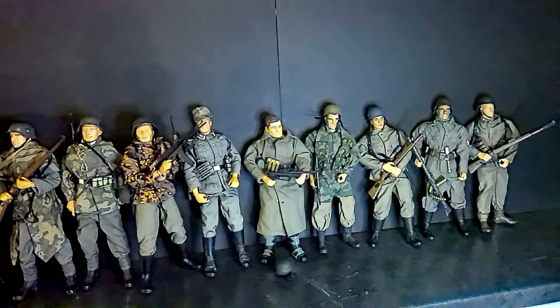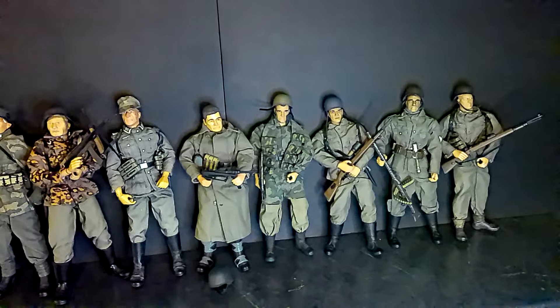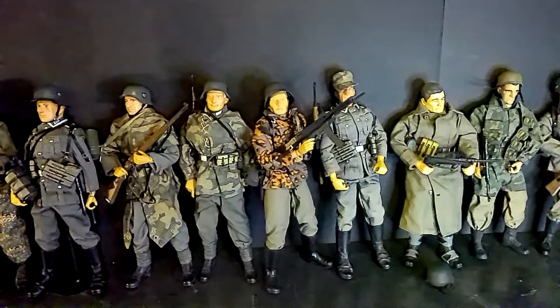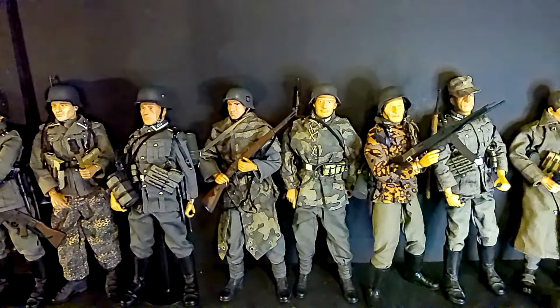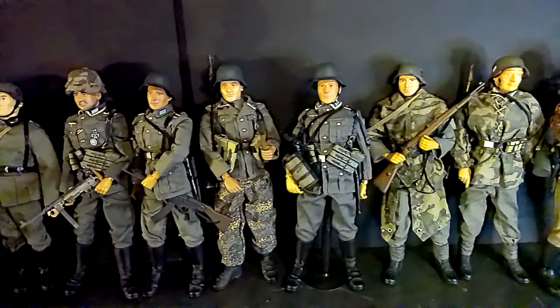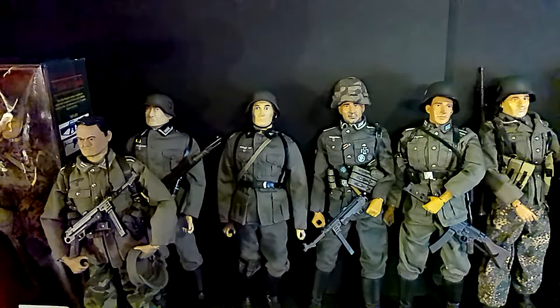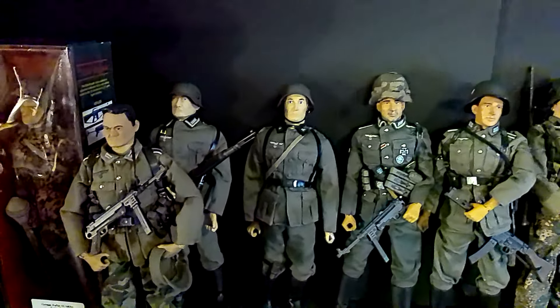That's my German contingent. I just wanted to share that with you guys and get something out to you. I broke these out to kind of go through them, see what was in there, see where I was at with them. Let me know what you guys think — did you guys do any World War II stuff?